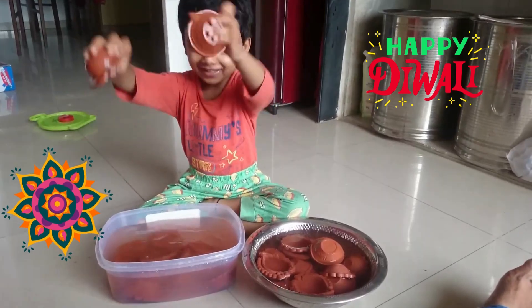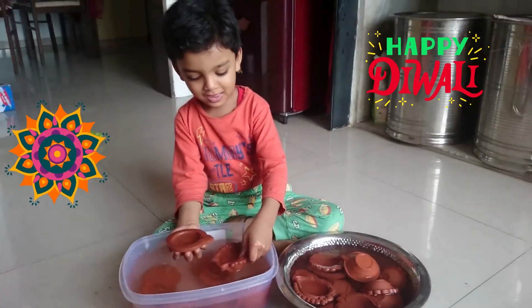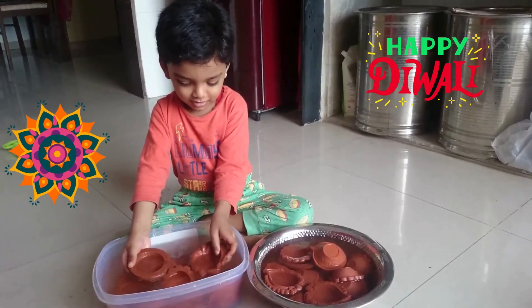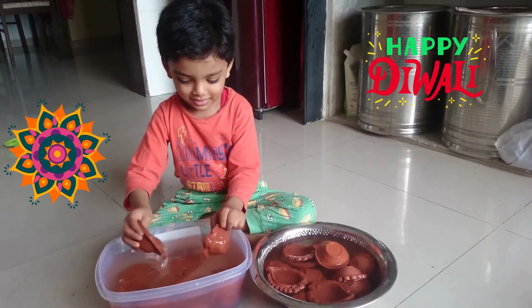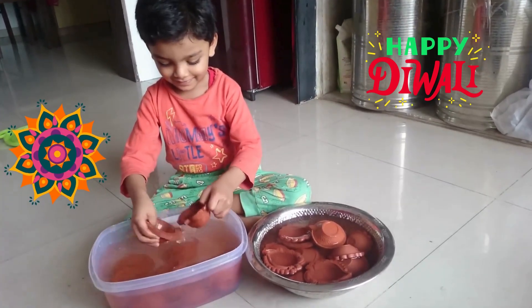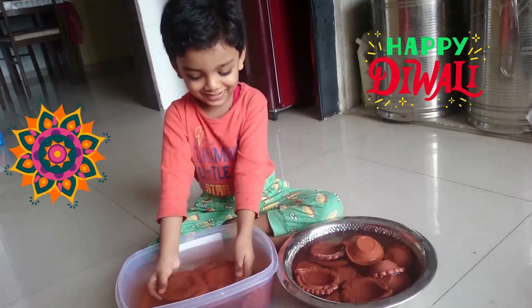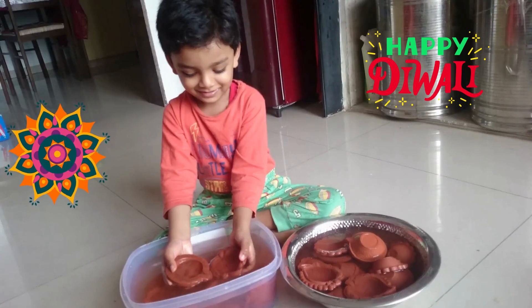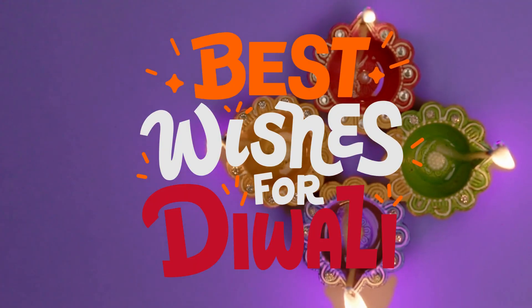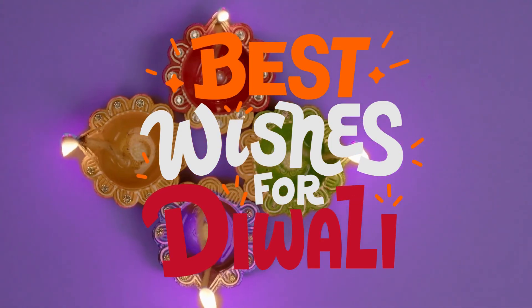I will enjoy it. Say Happy Diwali. Happy Diwali! Happy Diwali!